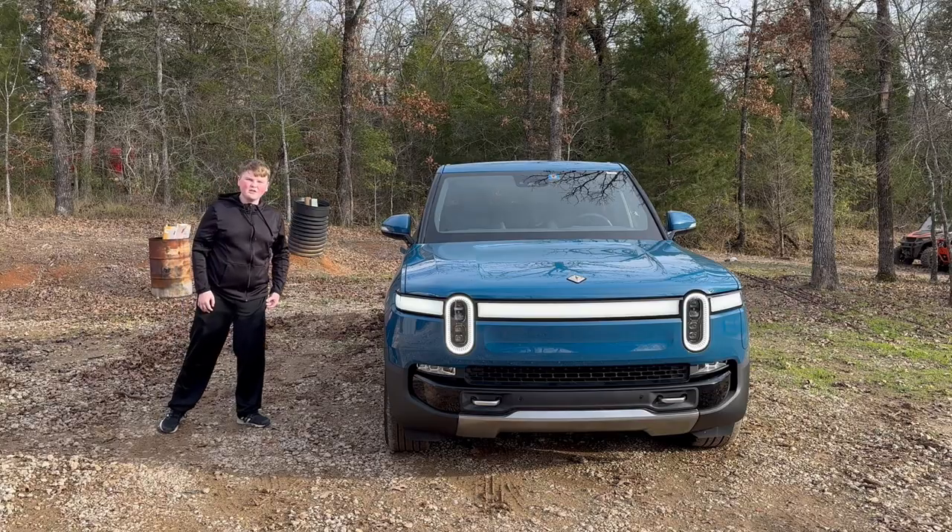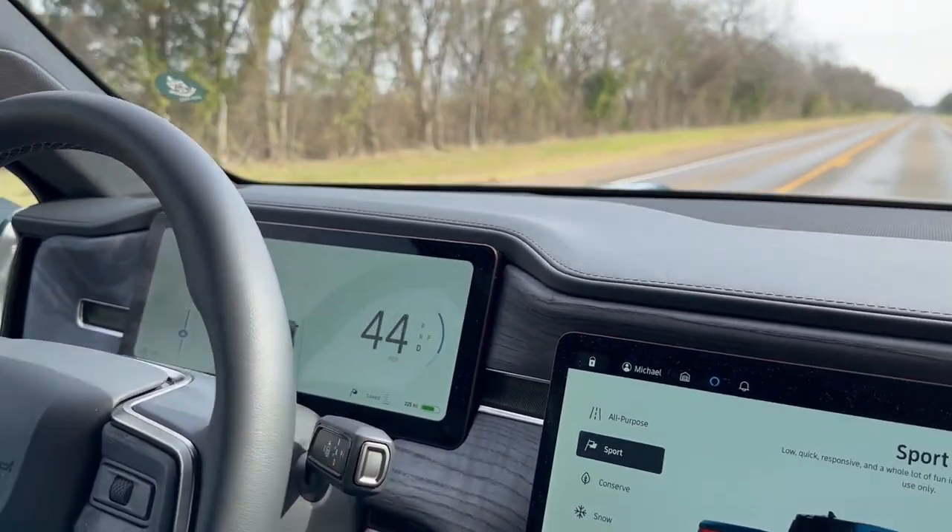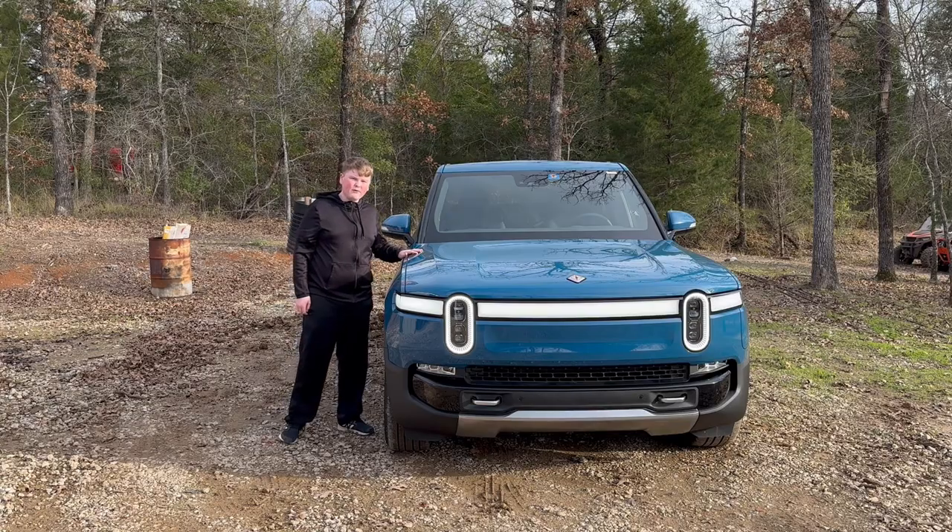This is a 2022 Rivian R1T. It is a fully electric pickup truck. It can tow 11,000 pounds and do 0-60 in just over three seconds, and today I'm going to review it.